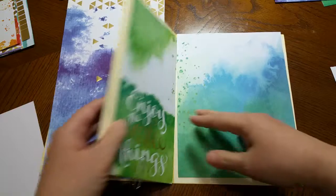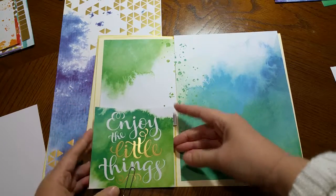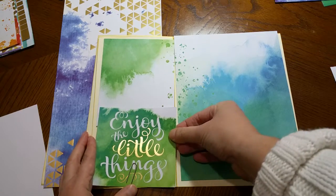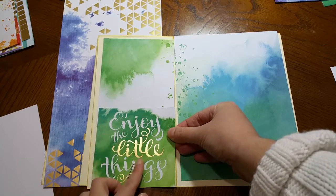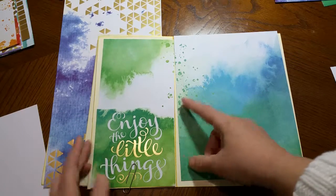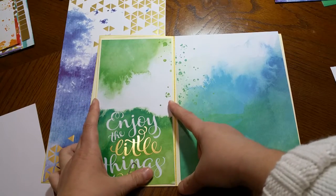On the next page I found a four by six card that had this pretty message 'enjoy the little things.' I found the center of the card and trimmed a little bit from the edges so I end up with a total of four and a quarter.